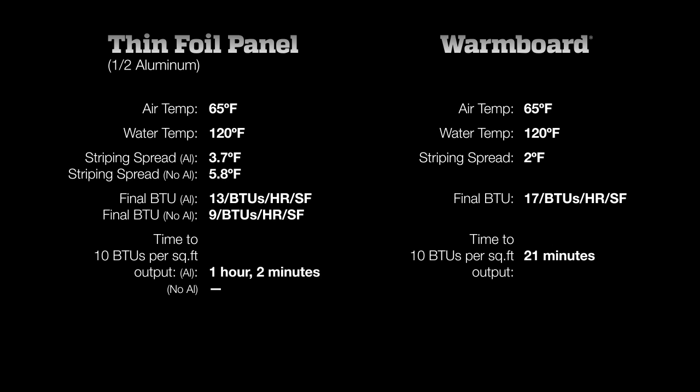Warm Board performs with much faster response time and a much higher output for a given water supply temperature. When it comes to comfort, Warm Board is much better at producing the right amount of heat right when you want it.